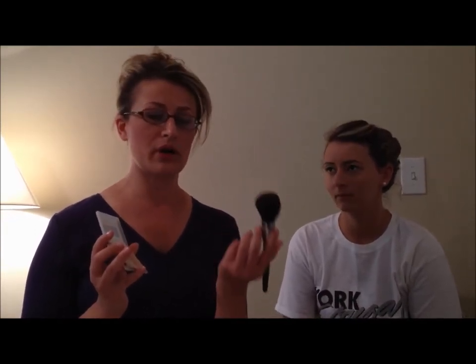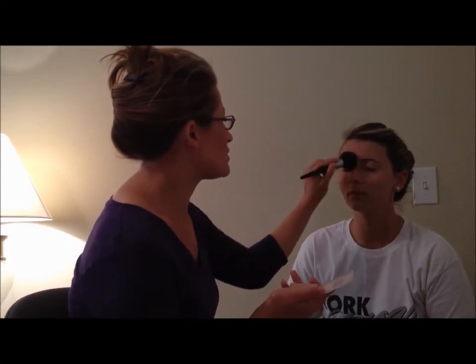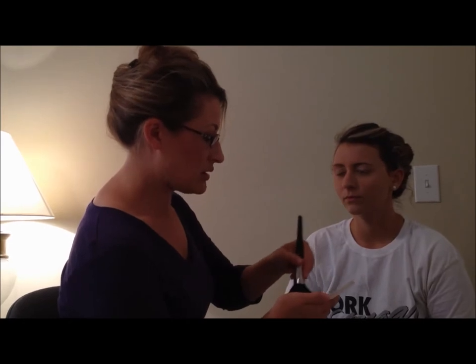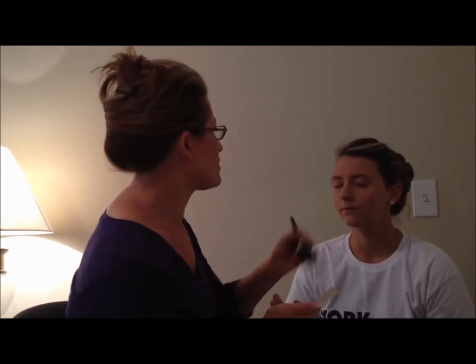Step number five is powder. You want to use a pressed powder and not a loose powder. You also need a large natural bristle brush. We're going to dab and get a good bit of powder — again, about twice as much as you normally would. First you want to set your eyes, because that's what powder is for. Just dab and pat the color on, get some more color on your brush, do the other eye, and then apply the powder for the rest of the face.